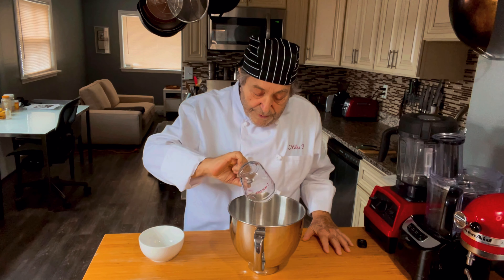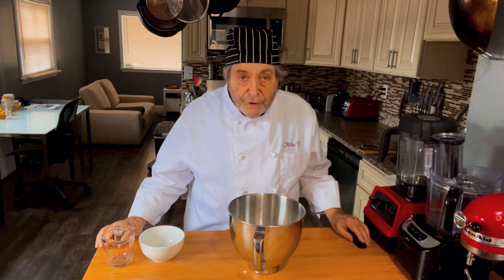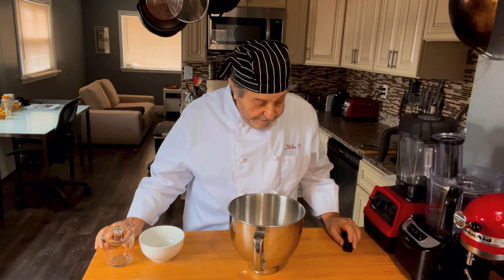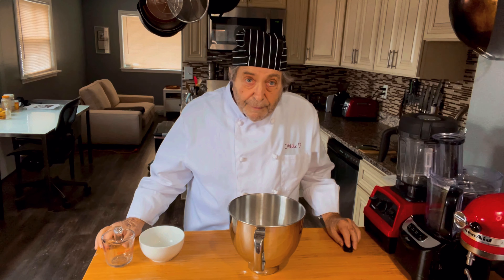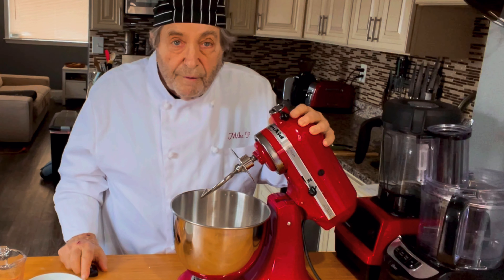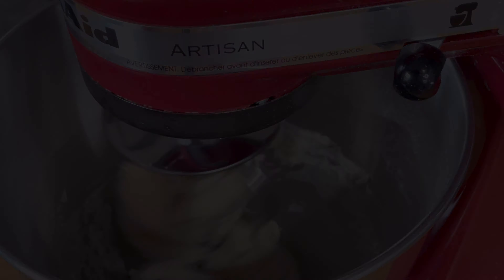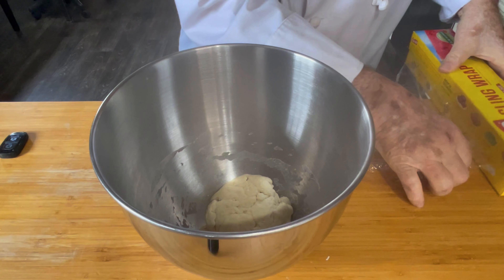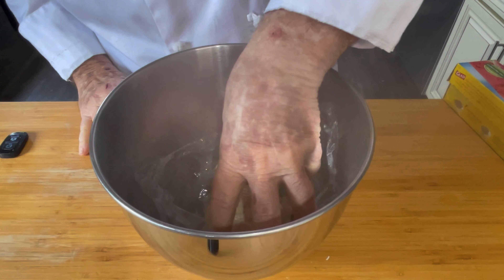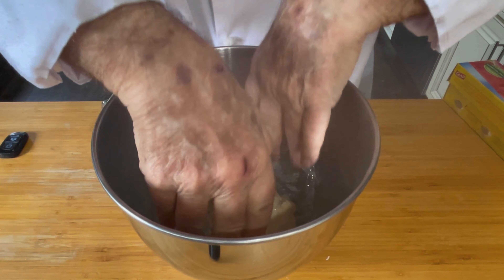So in goes our 130 grams of water. I am going to use the stand mixer to knead it. You can knead it by hand — you're certainly welcome to do it that way if you like — but I'm going to do it by machine. I'm going to run it at low speed for about 10 minutes. After eight to 10 minutes of kneading, we cover the dough and let it rest for 30 to 60 minutes.